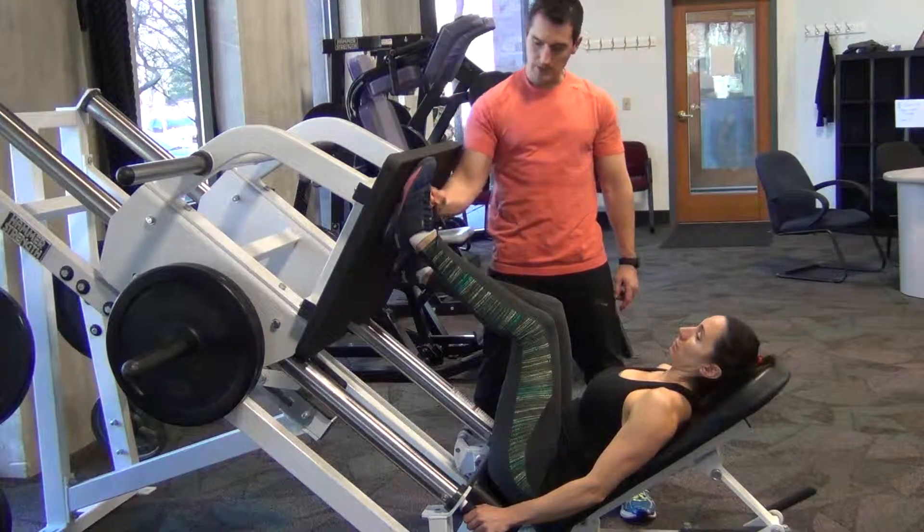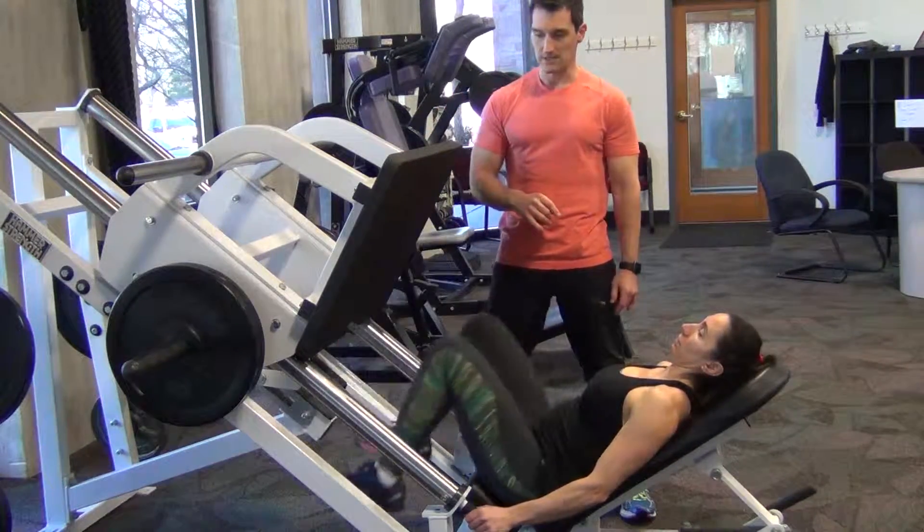You should be able to put pressure through the midsole and the heel at all times. And that's leg press.